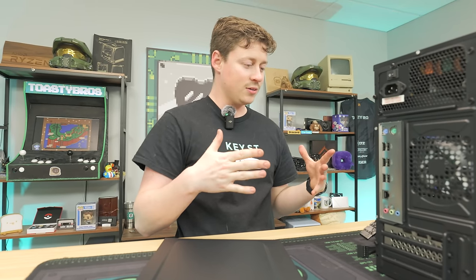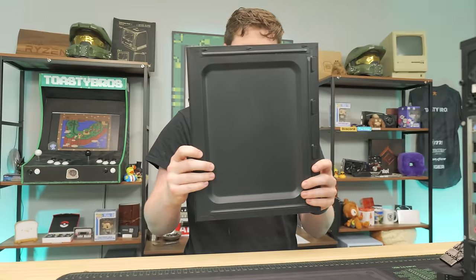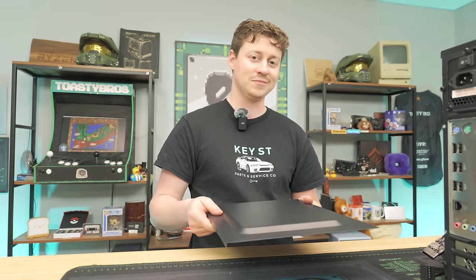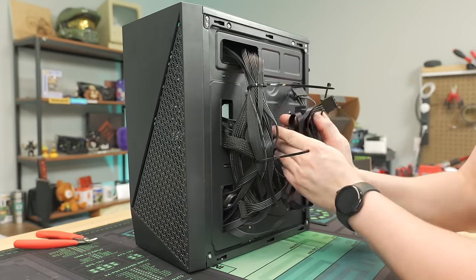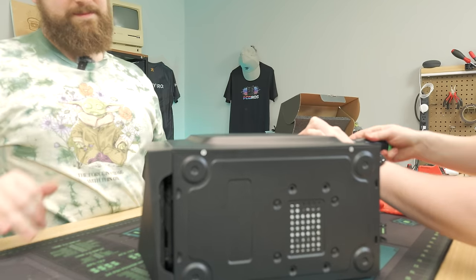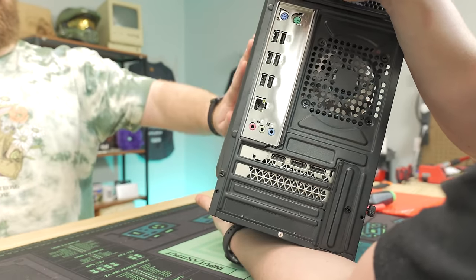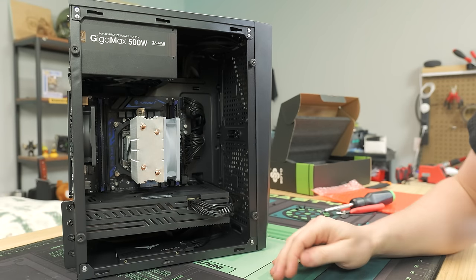This is a good time to test your build to make sure it actually works before doing all the cable management work. We've got to make do with this ever-so-slight panel gap that is all the room we have for cables. We're confident it'll work — but now let's actually see if it works.